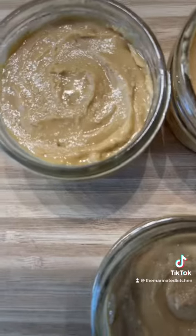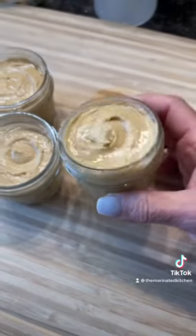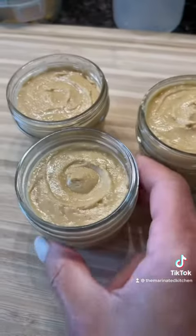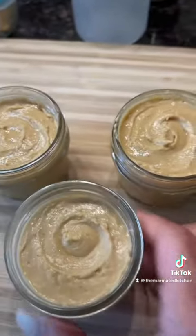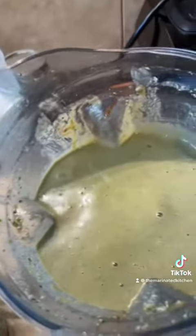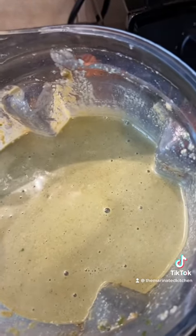I was able to make three containers of peanut butter with 16 ounces of peanuts. This will last in the fridge for up to three months in an airtight container — this is why I like to use mason jars.